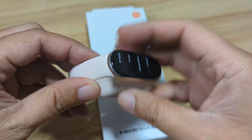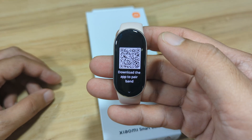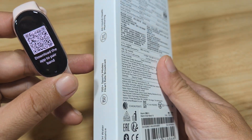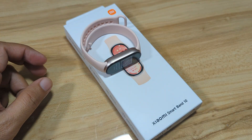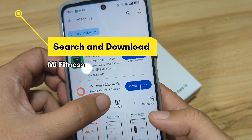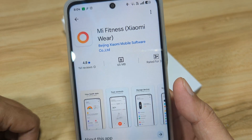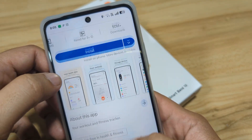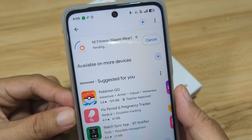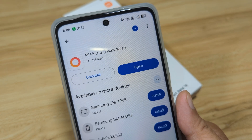This smartwatch uses the Mi Fitness application. We have here the QR code, or we can just directly search the app on the Google Play Store. In our case, we'll just search it directly. We have here Mi Fitness — we already searched it. There are new updates. Mi Fitness, formerly Xiaomi Wear, has over 50 million downloads. Let's install the app.